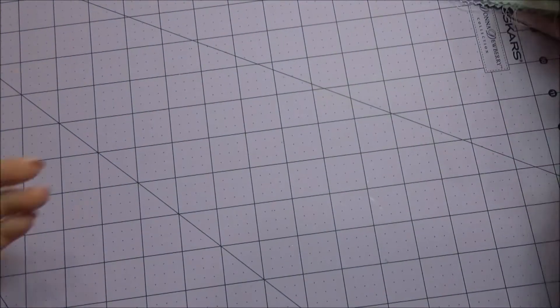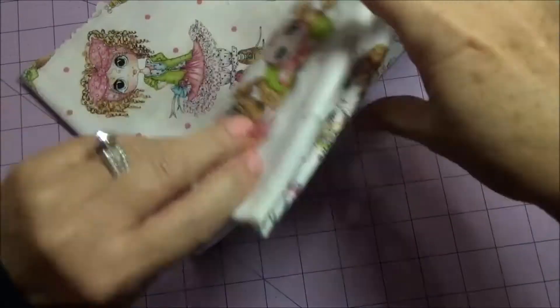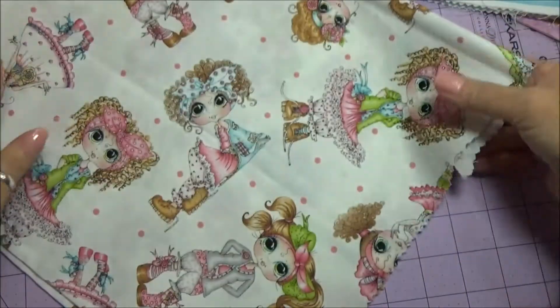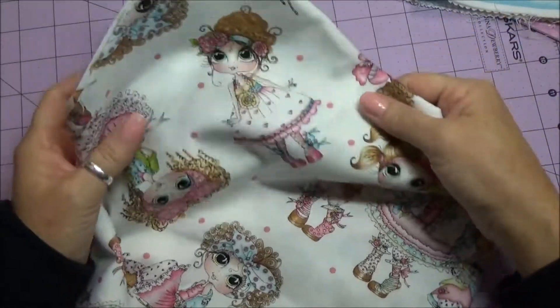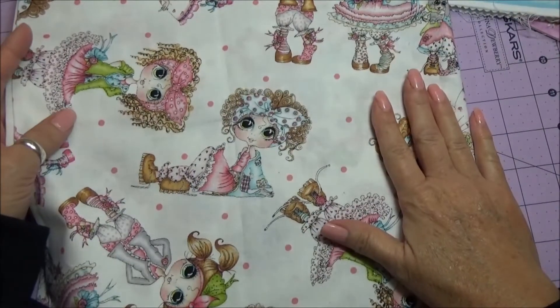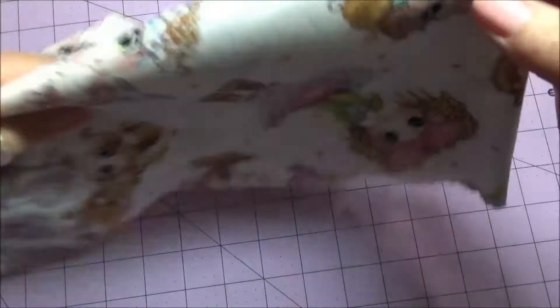I did want to show you the fabric. This is the fabric, and it's a very good quality fabric, and these are the images. I just cut out around the image — so this is one of the girls right here that I cut out. It's just really cute, the pinks and the greens — very shabby. So there's some of the fabric.